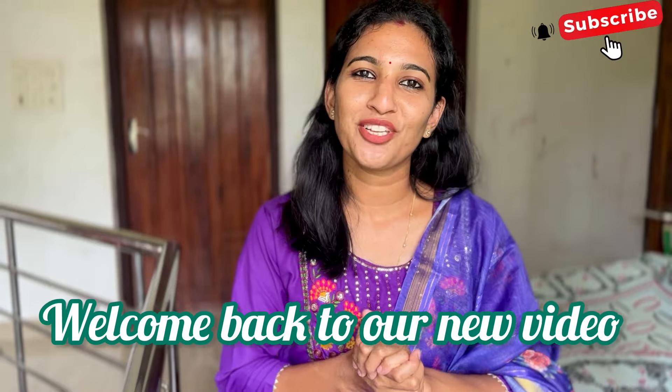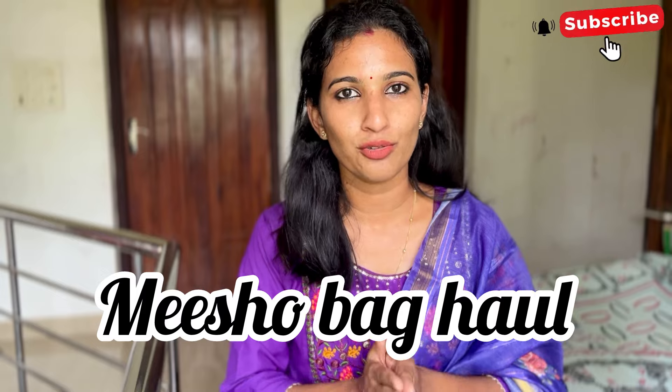Hello, welcome to everyone in this video. Welcome to Misho bag haul. I am doing a bag haul recently. There are some must-have bags in my hand. Welcome to our channel. If you want to subscribe, please do subscribe. If you like the video, please like, comment and share. Let's go to our video.